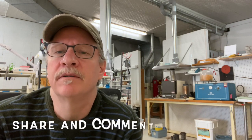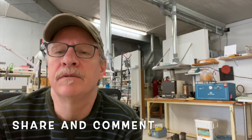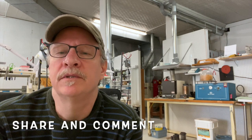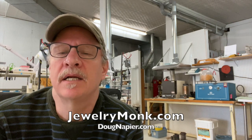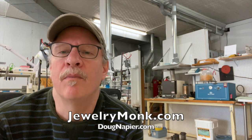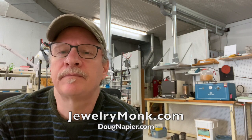Hopefully this helped you out, and if it did, share it with some of your casting friends. Just look for Jewelry Monk, or if you have more questions you can reach me at JewelryMonk.com or my consulting page DougNapier.com — that's N-A-P-I-E-R. I'd be happy to help walk you through things, and if you're in critical need, I can sometimes travel to different places and work with them directly. Thanks for spending 20 minutes of your life with me — hopefully this helped. Leave a comment, tell me how it helped, and thanks for stopping by. Check out JewelryMonk.com and DougNapier.com.